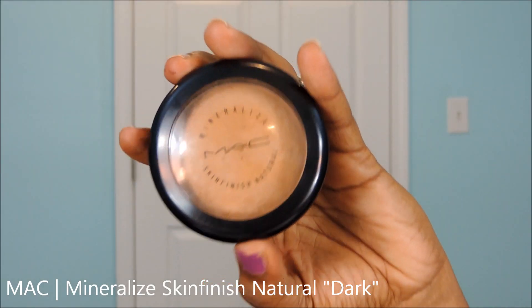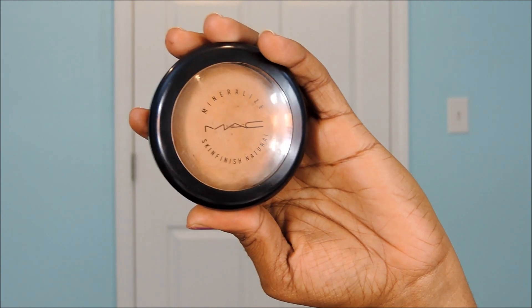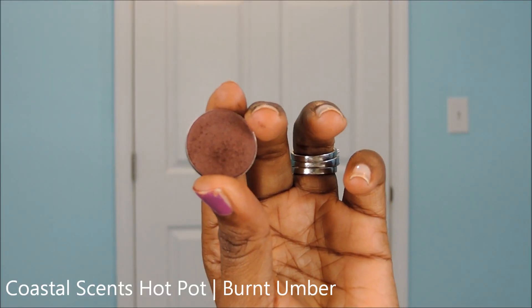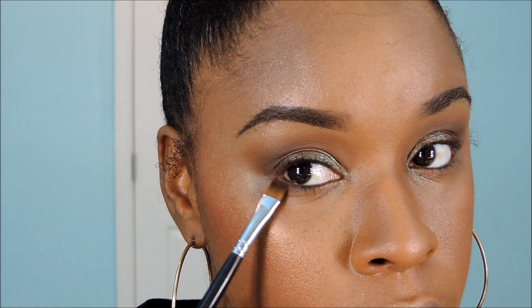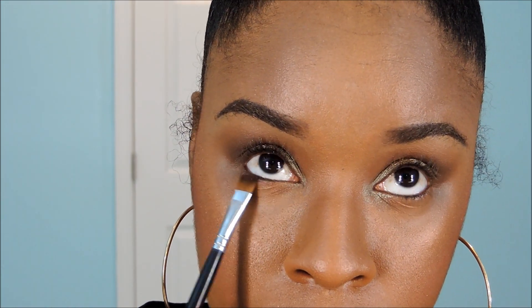For the lower lash line, using MAC's Mineralized Skin Finish Natural in the shade Dark, I'm going to take my Sigma 224 brush and blend around the edges, adding that color in my brow bone area. Next, add Burnt Umber with a flat eyeshadow brush to your lower lash line — this is going to help define the lower lash line as well as make your lashes pop.